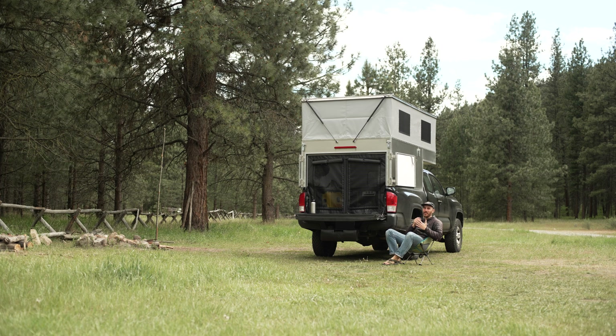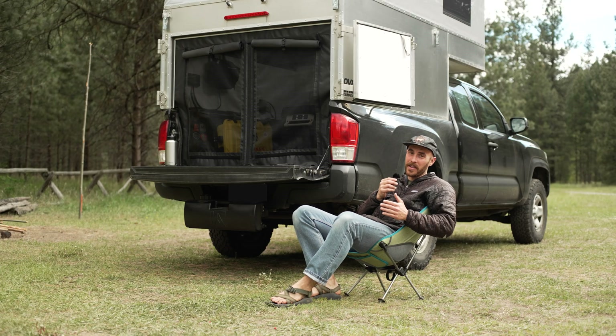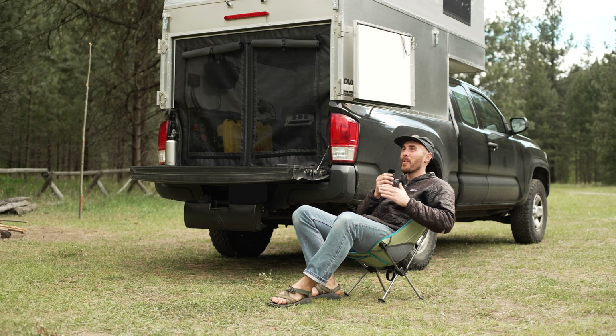I just charge the lanterns on the power brick if they need a boost. Power systems are not a one-size-fits-all thing — everyone's going to have slightly different power needs. At the beginning of this process, I found it super helpful to write down all the items I use that need power and figure out the maximum hourly amp draw for each one.